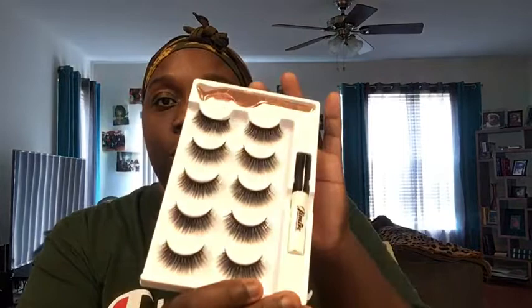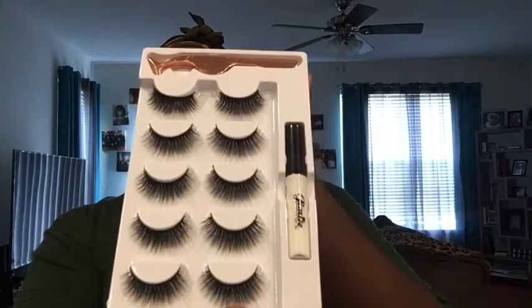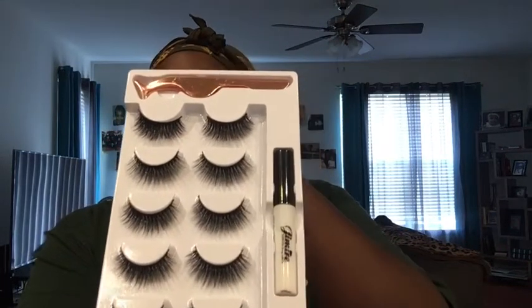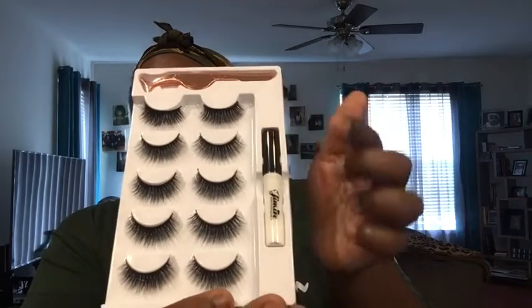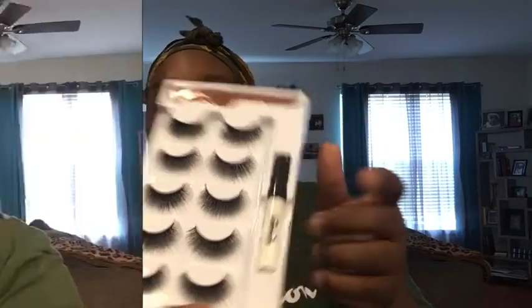I'm going to put a pair of these on using the eyelash glue included. I usually use weaving hair glue or whatever, but for this I'm just going to use the glue that came with this packaging. Excuse my voice, guys — I'm actually still a little sick. In this part I'm basically cutting off the tips of the strip. The strips usually have an extra tip at the end that does not have any lash hair, so I just cut that off and bend the strip for more durability before putting it on my lash line.